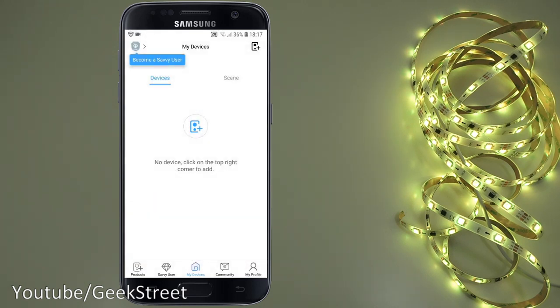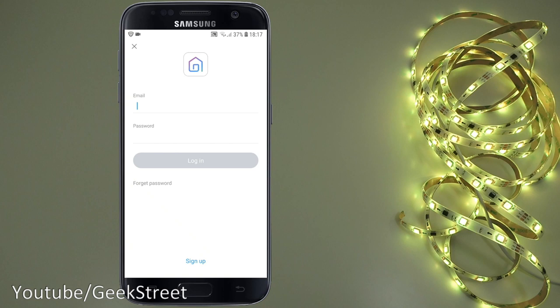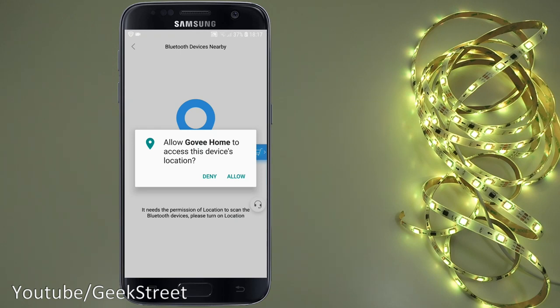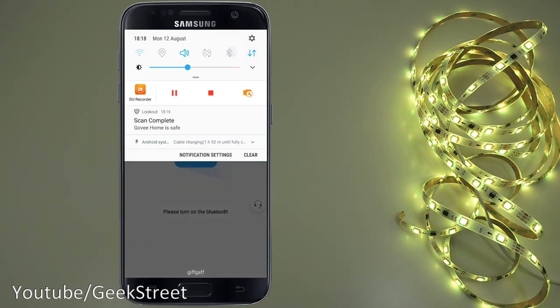The app starts up showing the main screen. Click the plus button and check the model on the back of the device — it's the H6163. Select that model in the app. You'll need to register an account, then log in. After logging in, select the Dream Color strip. The app needs access to location services and Bluetooth, so enable those.